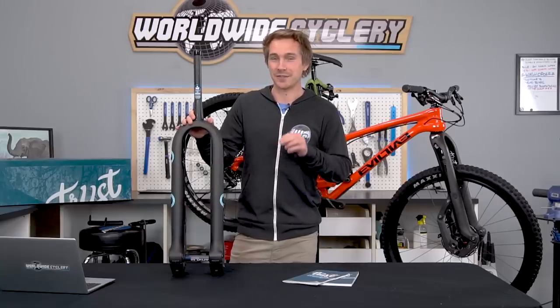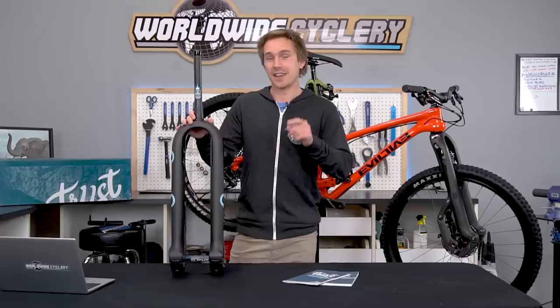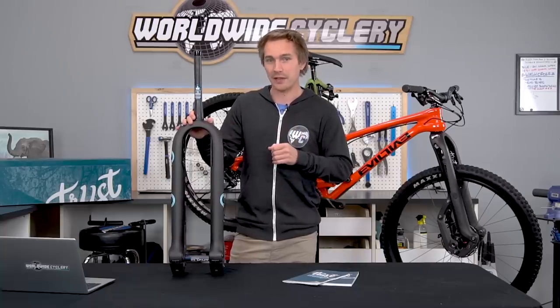That brings me to the first warning about this fork: do not parking lot test it. It feels very weird in a parking lot test, and I'll dive into that in a bit when we talk about how this thing actually works.